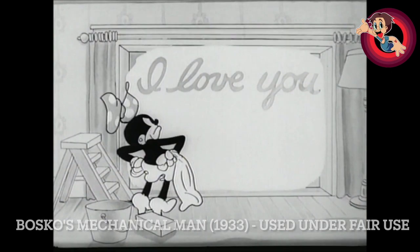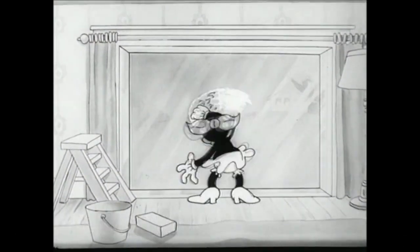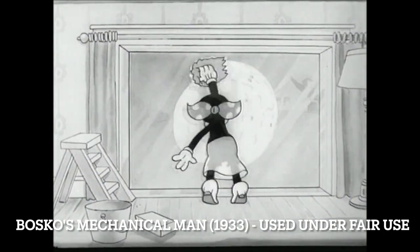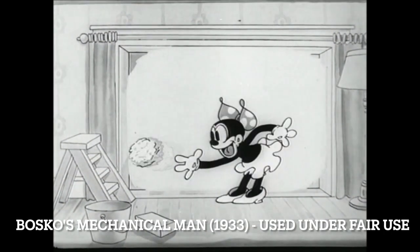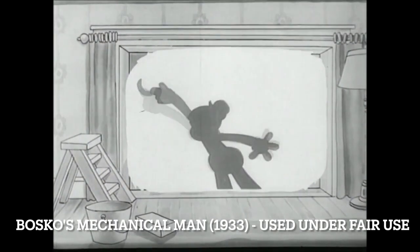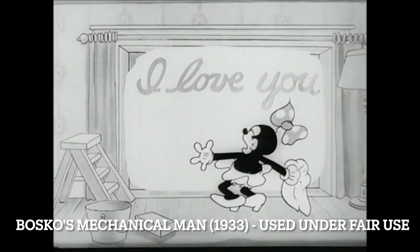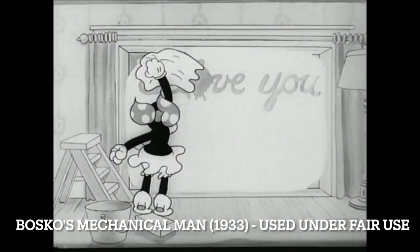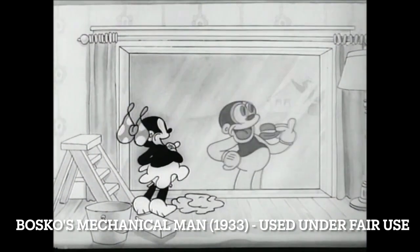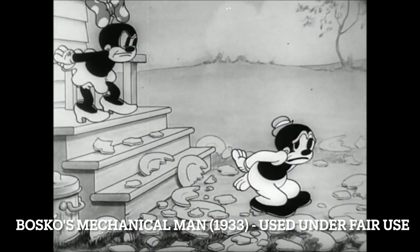So here we've got a gag that really doesn't make any sense. She's cleaning the windows, putting some soap on and getting that ready, and then Bosco comes up and does this — how does that work? I don't know. It's cute but it makes absolutely no sense. I have to stop looking for logic in these particular cartoons, but I just can't help myself.